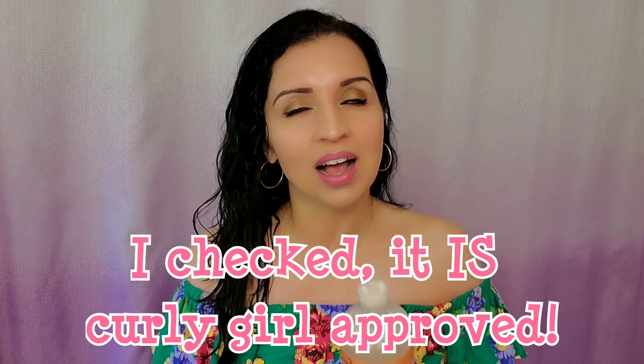The first Shea Moisture product I use when I wash my hair is the Coconut and Hibiscus Curl and Shine Shampoo. I use a lot of this — it's for thick and curly hair and it's very moisturizing. It gives a nice lather but it doesn't strip your hair of the natural oils you need. There are no sulfates, no parabens, no phthalates, no bad alcohols, no minerals. I'm pretty sure this is a Curly Girl approved product and it's a really great product that doesn't leave your hair feeling super dry.